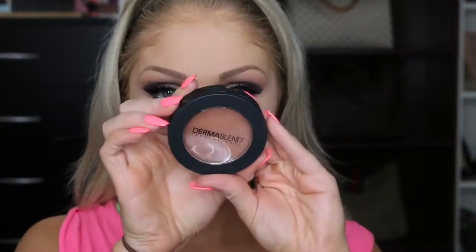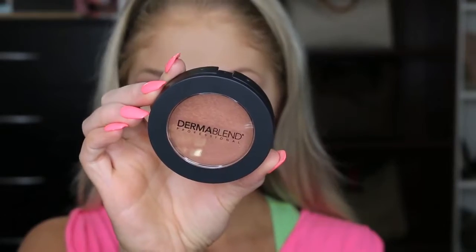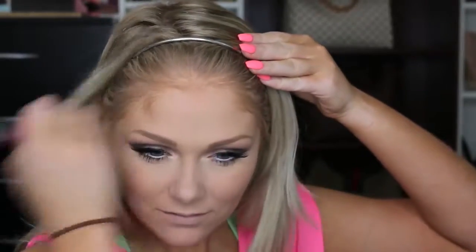Now that the eyes are done, we need to give some life back into this face. So I'm going in with this Dermablend Bronzer and I'm just going to go ahead and bronze up the skin using this fluffy brush from Real Techniques. I'm just putting this all over my face just to add some bronziness. And then I'm also going to go ahead and bronze my forehead as well because we're not going to be contouring up on the forehead — I'm just going to use some bronzer.